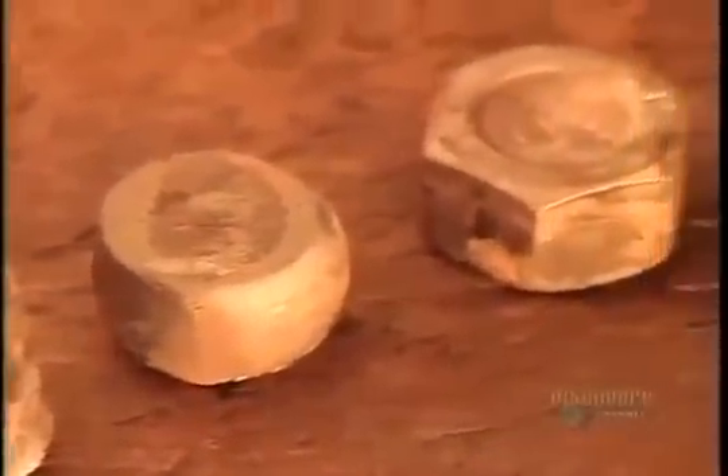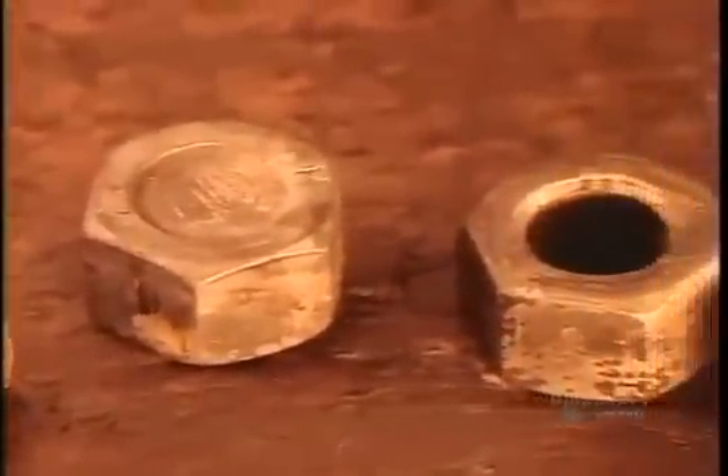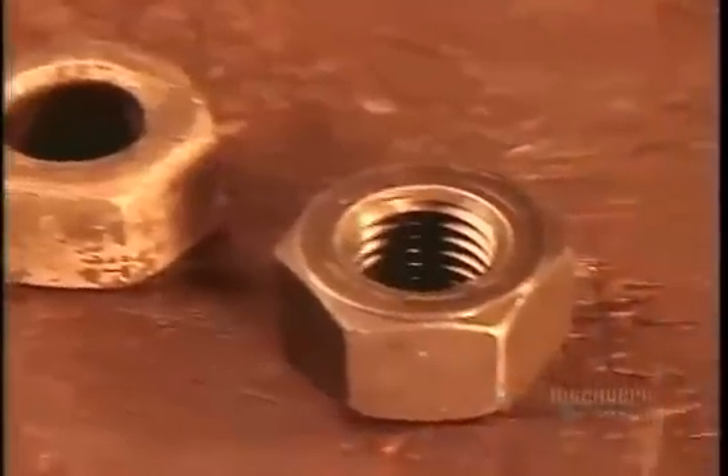The nuts and bolts now go into an oven at 870 degrees Celsius for about an hour, which gives them the required strength. Then a rapid cooling in oil for five minutes solidifies the steel's internal structure. By now the steel is hard but brittle, so they heat the nuts and bolts for another hour. This removes their brittleness yet maintains their strength.